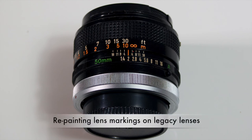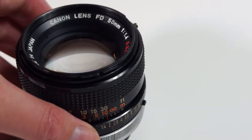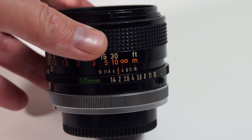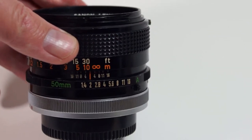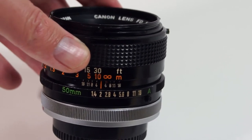In this video I'm going to be showing you how I go about repainting lens markings on legacy manual lenses. Here I've got a Canon FD 50mm 1.4 SSC which must be over 40 years old now, and although the lens works really well you can see the lens markings on the side have yellowed a bit over time.